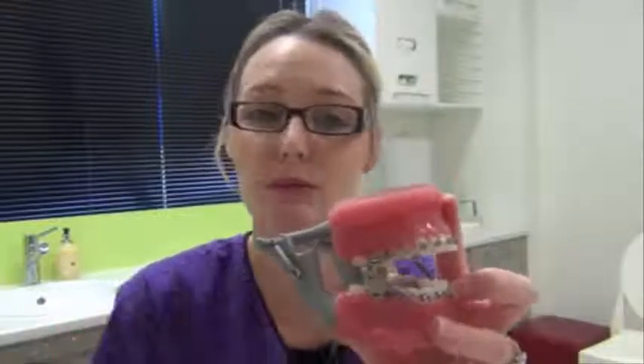If you are finding any of these areas uncomfortable, as with the braces when you first got them, don't be afraid to use some wax to help cover any of the sharp edges.